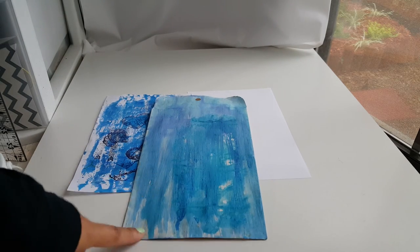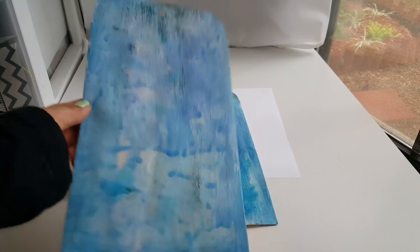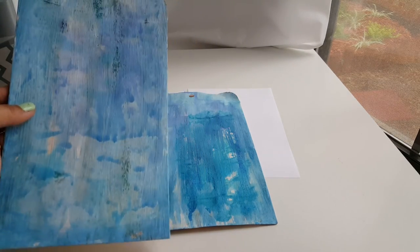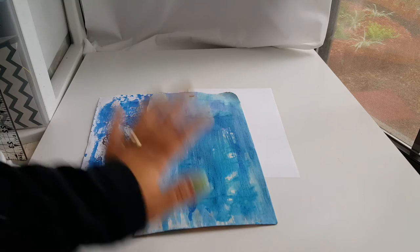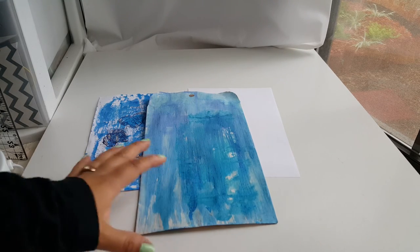In the video prior to this one, you saw me create and gesso. First I gessoed my sheet — it's this one right here. I gessoed it, then I added some ink and let that set. I told you I was going to come back and show you what I was going to do to finish this off. So now I'm here with this one because I want to work with it, and I'm going to do the same thing to the other one.